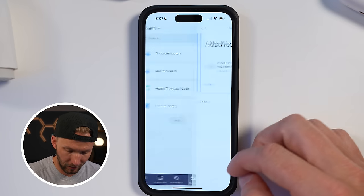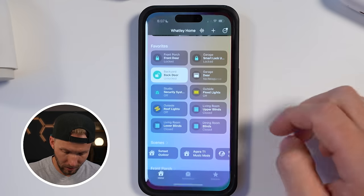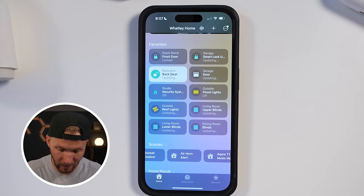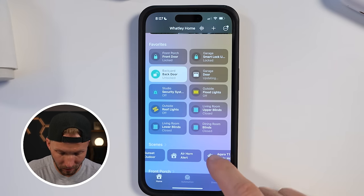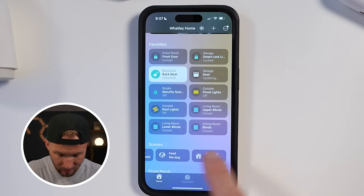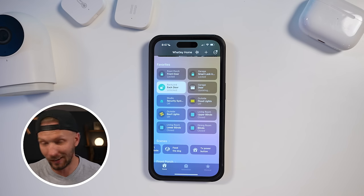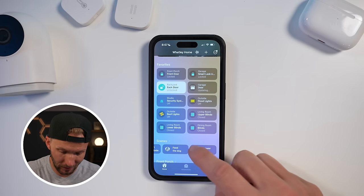Now let's go over to the Apple Home app. Look — the air horn alert and the TV power button have both popped up. If I tap the TV power button right now, it should turn my TV off. Let's give it a shot. Boom — it works!